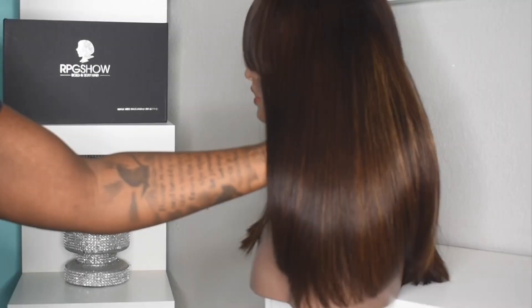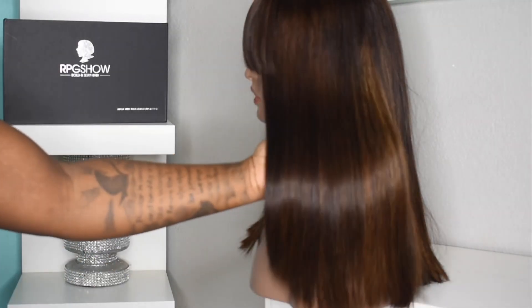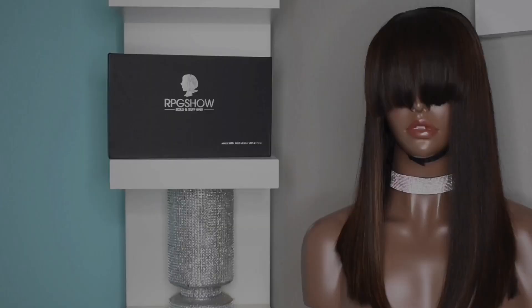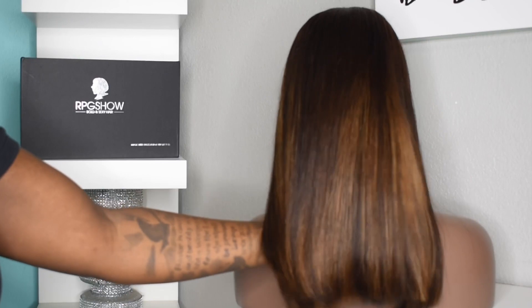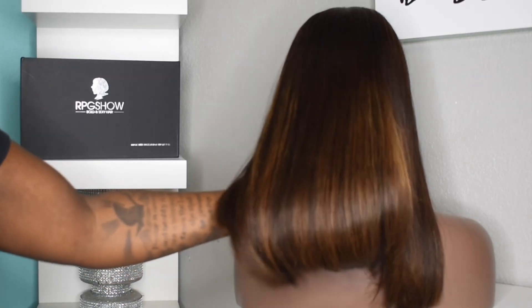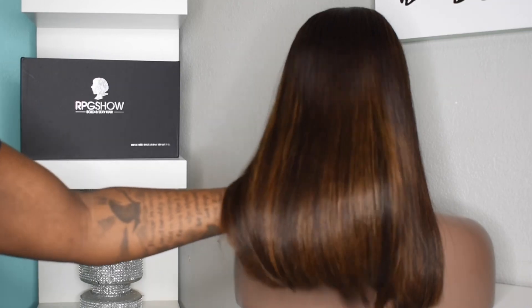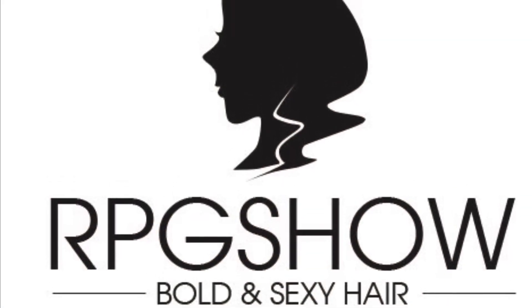I look forward to seeing everyone's comments and how you guys feel about this wig transformation. Look at that shine — hair is looking healthy, it's a nice brown color with subtle highlights throughout, giving it a beautiful soft brown color. Perfect for literally any time of year.